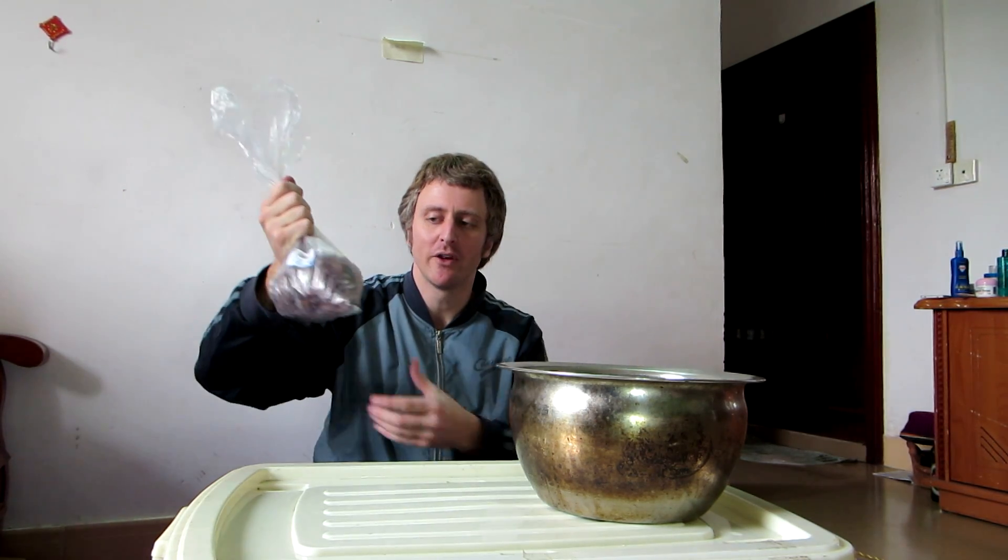Hey there, how are you doing? I have this big bag of raisins and I'm going to make raisin wine for you. I'm going to use the same method as I did in my date wine — I'll post a link at the end — and in this video I'm going to go as fast as I can.